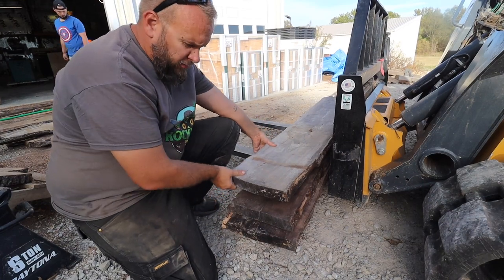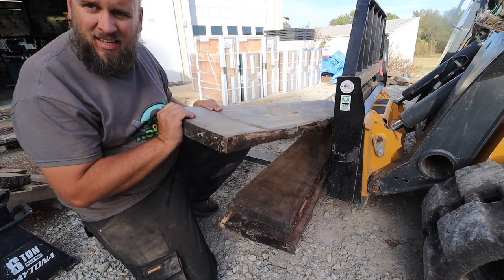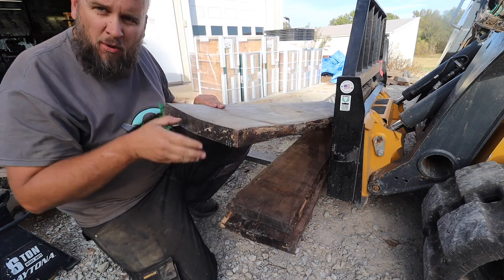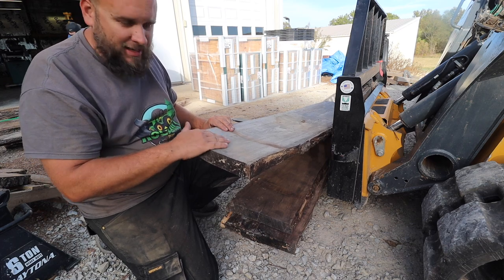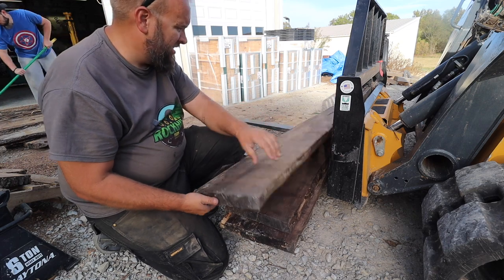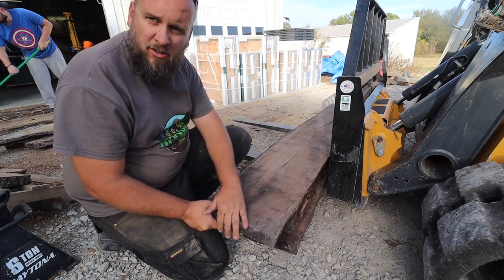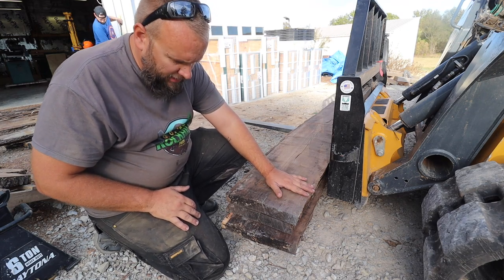Now we're going through restacking these and cleaning everything off. See how gray this one is? It's got some bowing right there. That was on the top of the stack, getting hit by direct sun — that's why it's so grayed out. But you still have the brown underneath. I think we'll just stack them in the opposite direction and let them continue to dry.